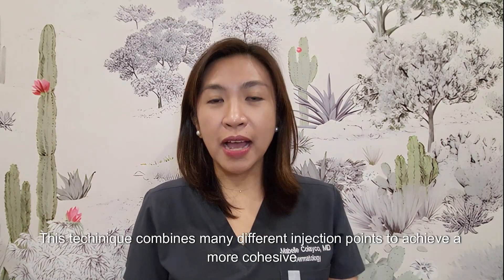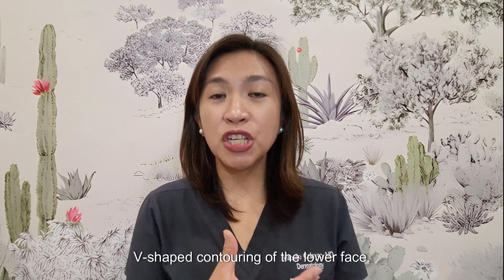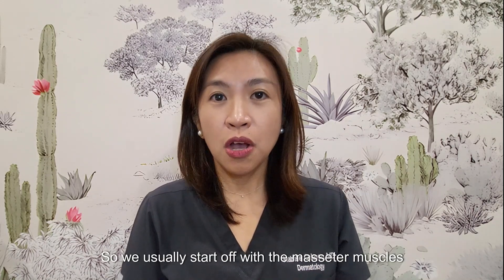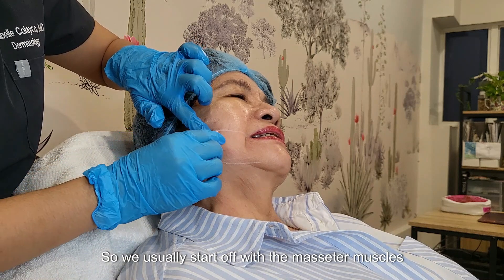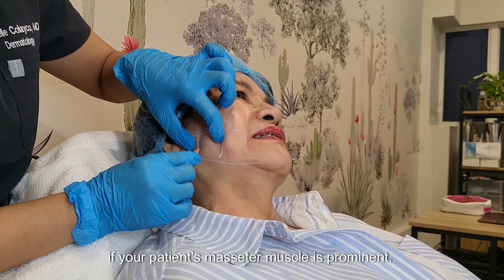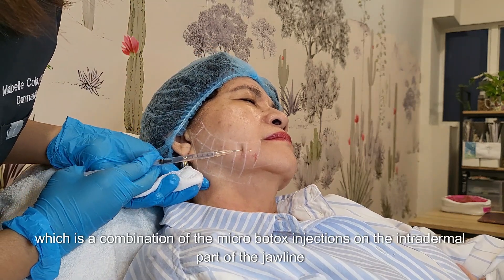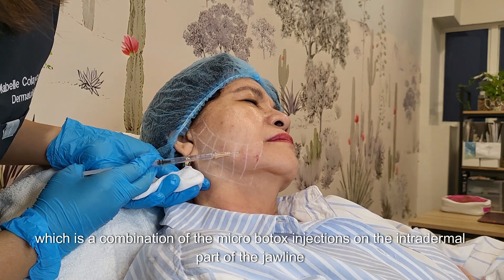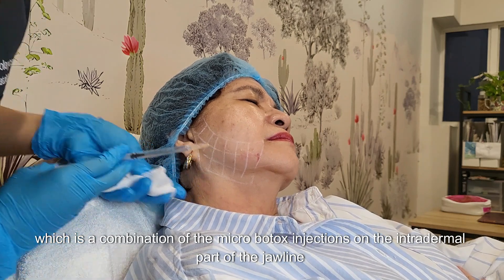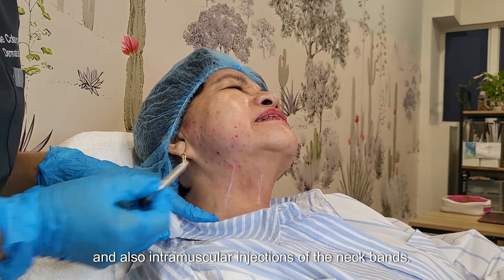This technique combines many different injection points to achieve a more cohesive V-shaped contouring of the lower face. We usually start off with the masseter muscles here if your patient's masseter muscle is prominent, and then we do a Nefertiti lift, which is a combination of micro-Botox injections on the intradermal part of the jawline and also an intramuscular injection of the neck bands here.